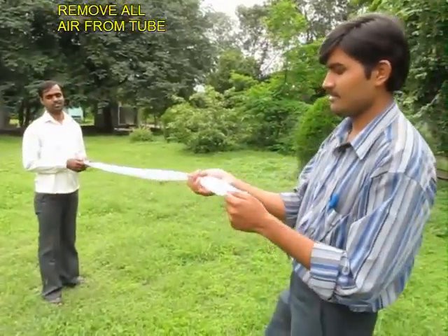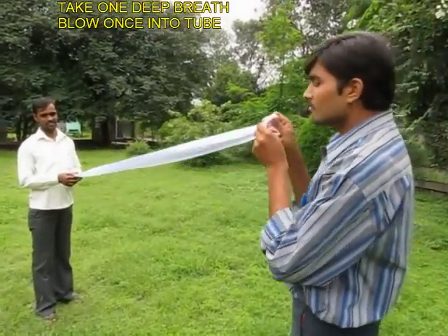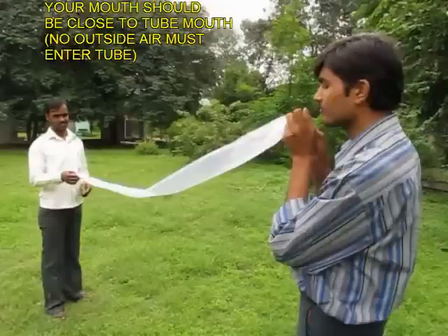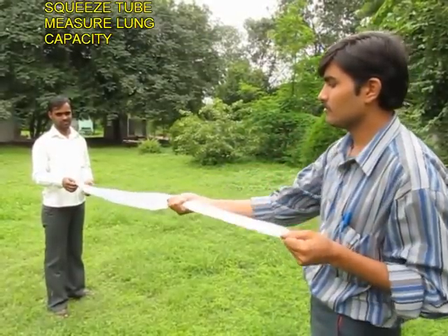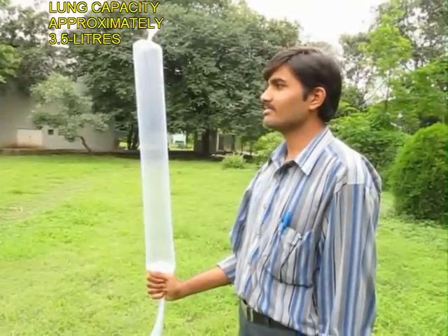Ask a friend to hold the sealed end. You remove all the air, then place the mouth of the tube next to your mouth, take a deep breath and blow inside. Now you squeeze the bag, and this would be a good measure of your lung capacity, which is approximately 3 to 3.5 liters.